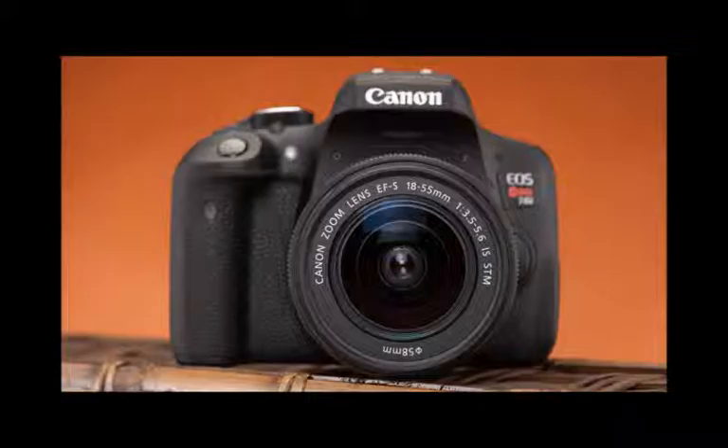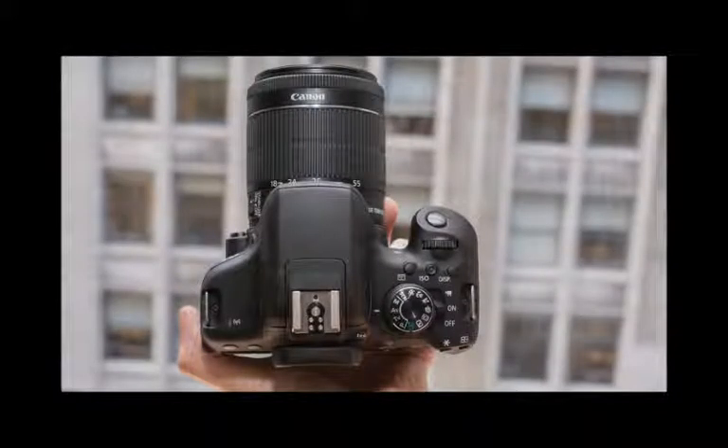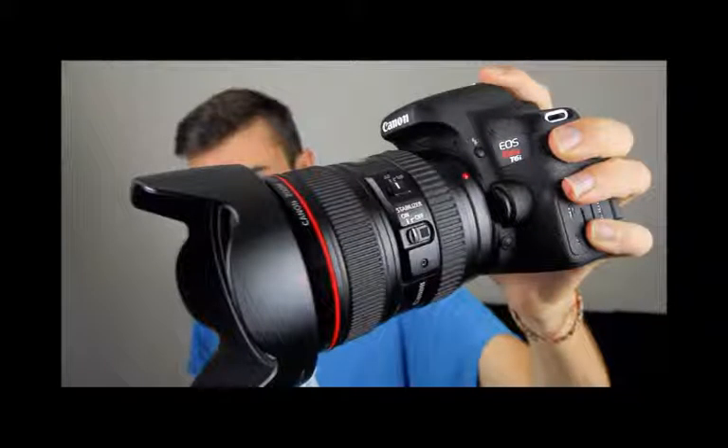Canon's EOS Rebel series cameras are not only popular entry-level consumer DSLRs, but they are also strong performers. The latest Rebel is not one, but two very similar models — the EOS Rebel T6i and T6s. Both use a brand new 24.2 megapixel APS-C sensor, the highest currently available from Canon, and are the first Rebel models to come with Wi-Fi and near-field communication, NFC.